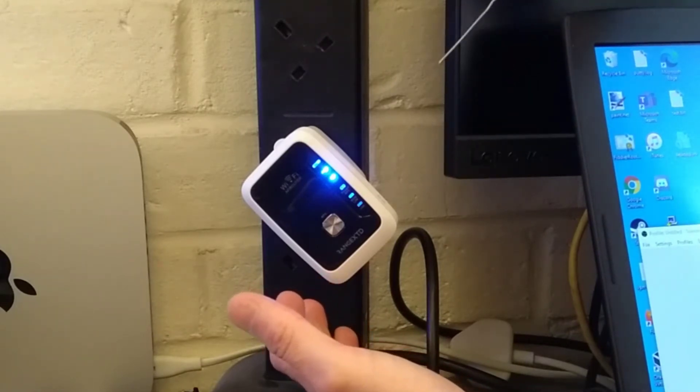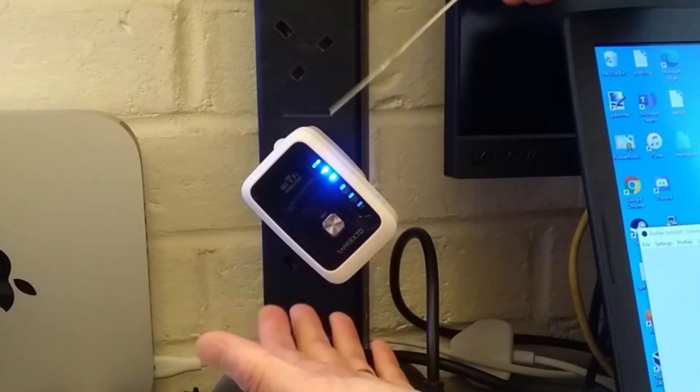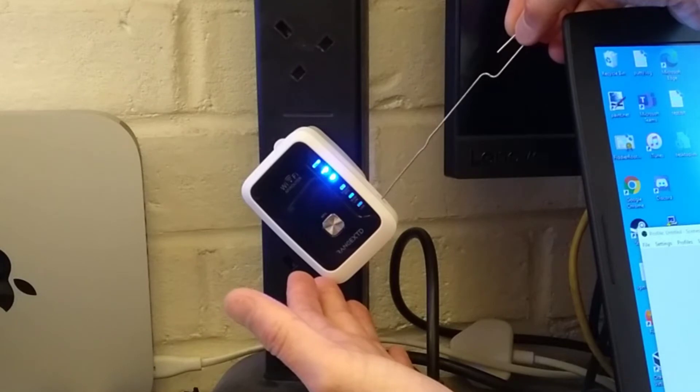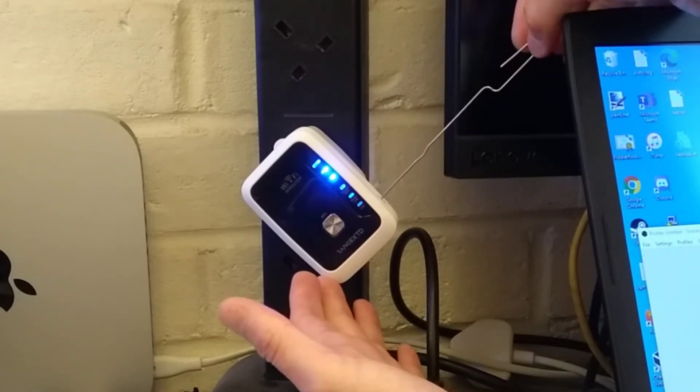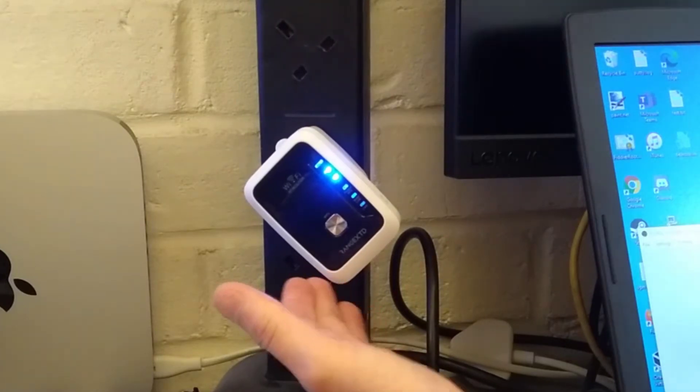The instruction manual also says hold until the lights go out on the front, but on this version of the device, the lights do not go out on the front. So I'm going to hold it down — I'll tell you when I'm going to press it. I'm going to press it now.